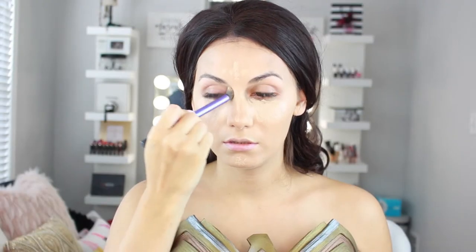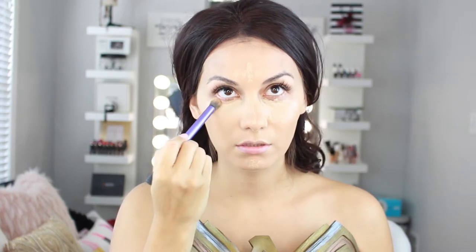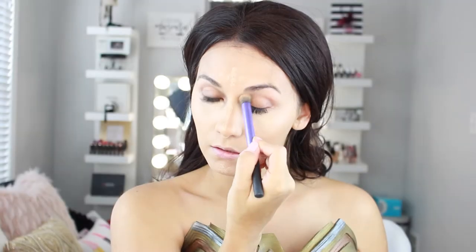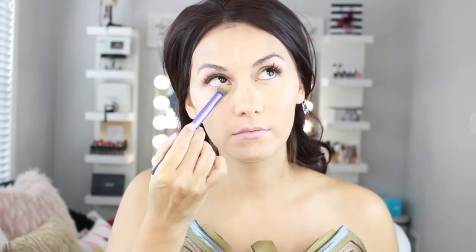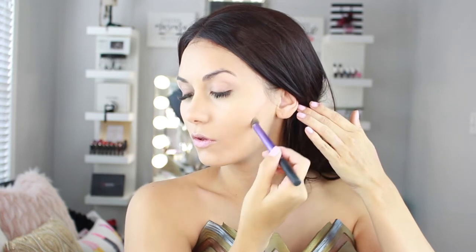I like to blend under my eyes first with a small domed brush because this concealer dries down pretty quickly. I'm also applying it on the lids of my eyes — this has been my go-to as a primer lately. It's so high coverage that it literally covers all the veins and darkness on that area, so I don't need to go in with a separate primer before applying eyeshadows.